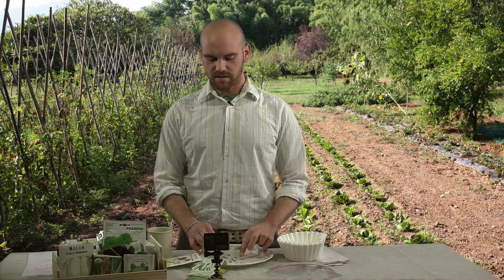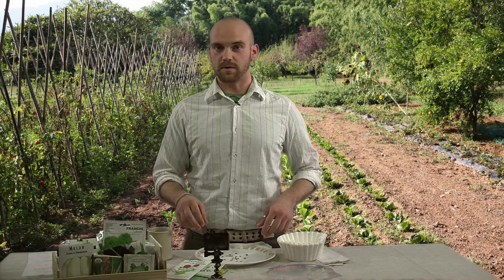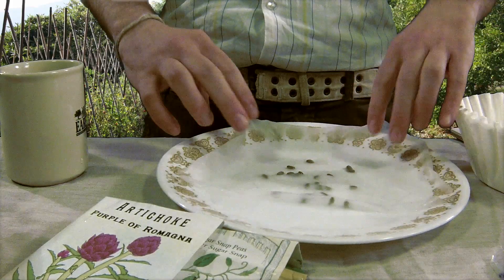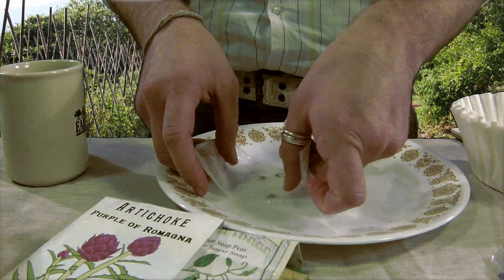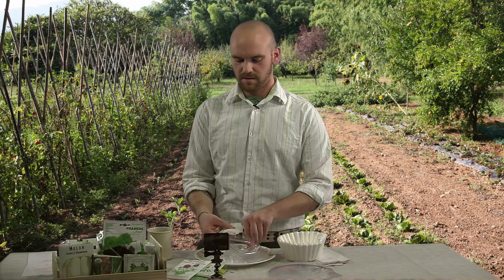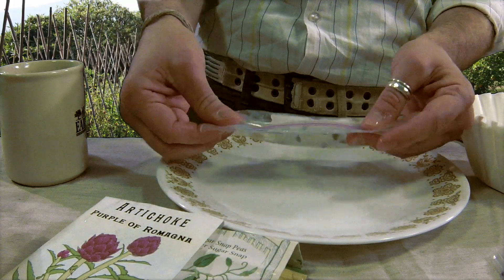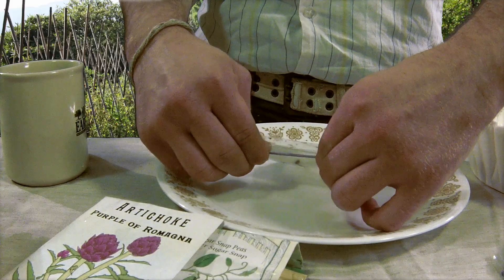I've done 20 here. If you have fewer seeds left over, you probably want to shoot for just using 10. I'm going to fold over the corners of the coffee filter until all the seeds are covered but they're not touching each other. Then I take one of my Ziploc bags and put this moistened, seed-filled coffee filter inside and zip it up most of the way, but we want it to be able to breathe a little bit, so don't zip it up all the way.